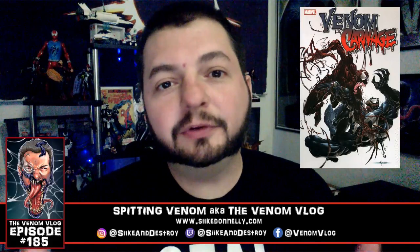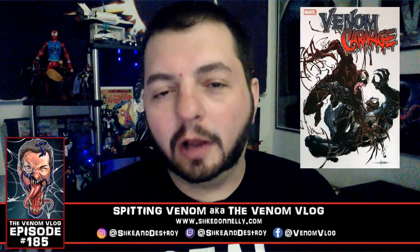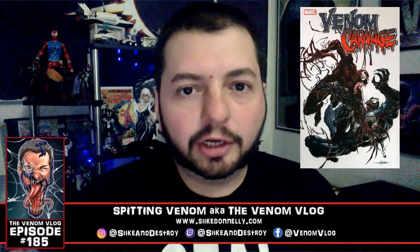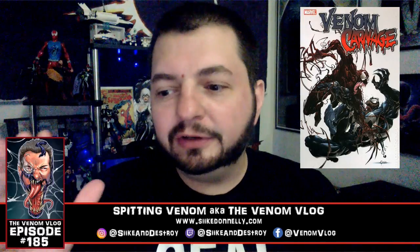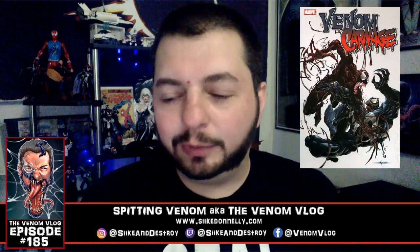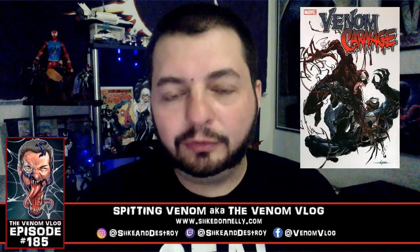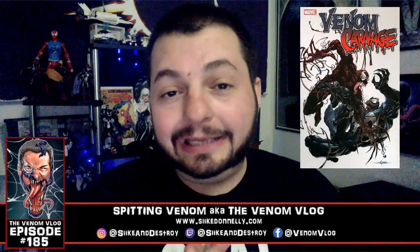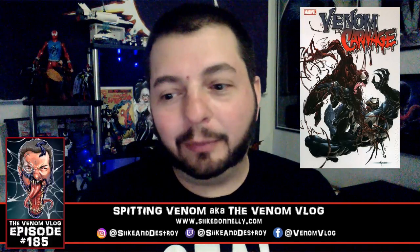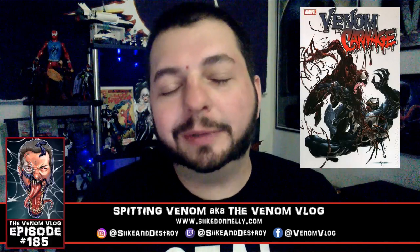Let's sink our teeth into Venom versus Carnage. This mini-series came out in 2004, right around the time the Daniel Way 18-issue series was ending. They brought on new writer Peter Milligan for a four-issue mini-series drawn by Clayton Crane. Clayton Crane kills it in this book — his artwork is amazing and he only gets better when he jumps on Carnage USA and Carnage Family Feud. This is where I was first exposed to him, and to me he sells this book. I'd buy it just for the artwork.